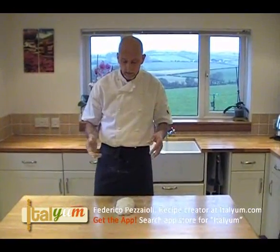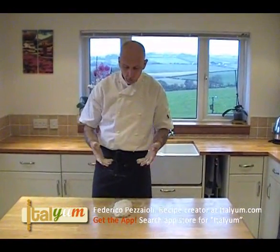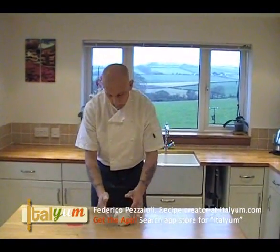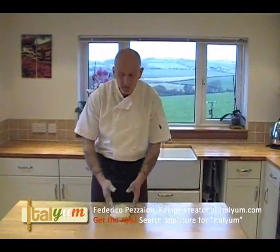I'm Federico from Italian. Just a quick video to show you how to knead a very wet dough. This is a bread dough, about 70% hydration, so it's quite sticky.